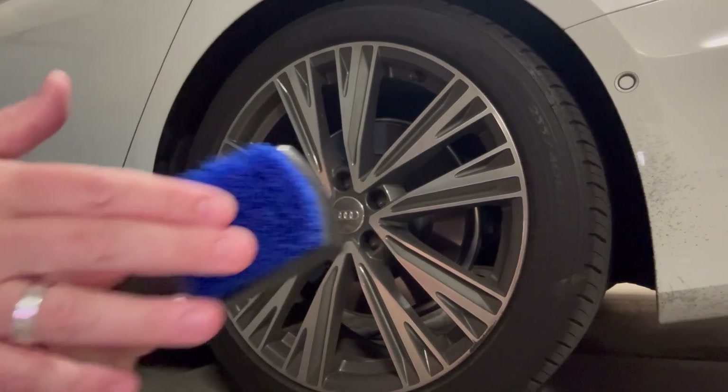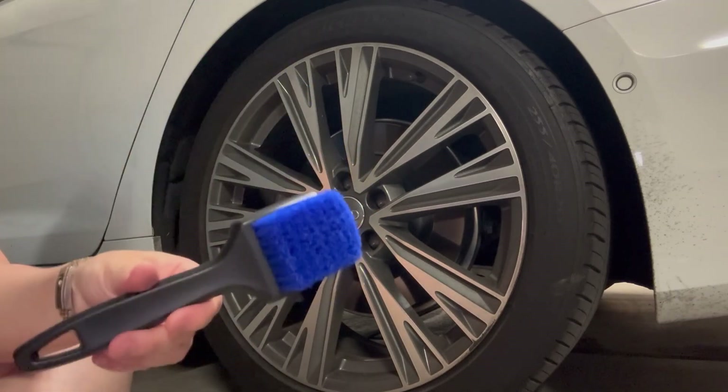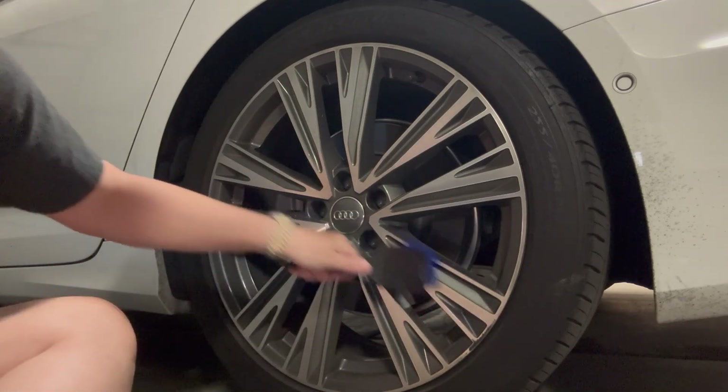So it can remove dirt, debris, grime, all that kind of stuff. You can use this to clean liners, foot wells, other carpeted areas. You can also use it as a way to clean your rims if you want.